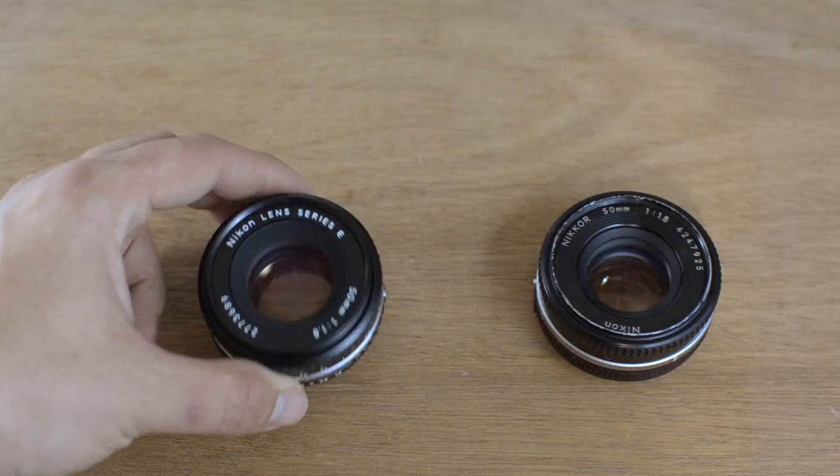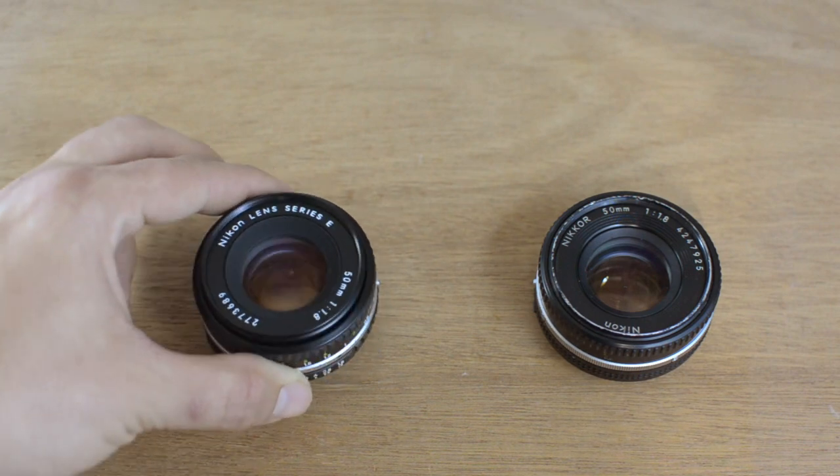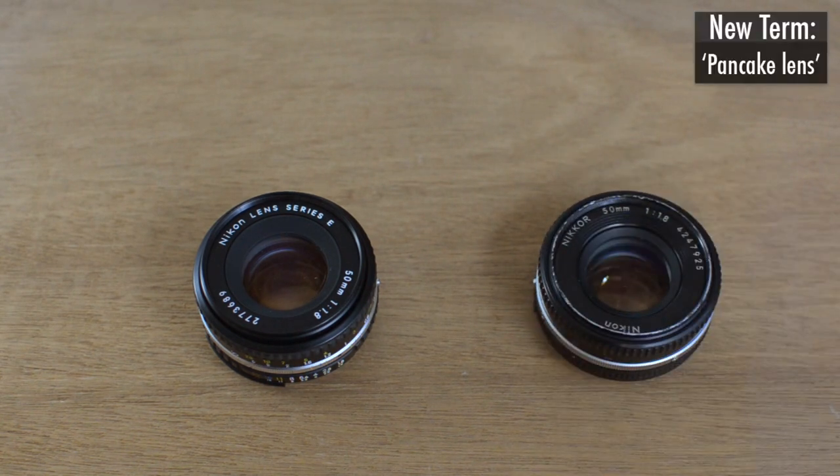The two lenses I'm going to be talking about today are a couple of Nikon 50mm pancake lenses. The first one is the Series E, and the second one is the Nikkor. Both of them are 50mm f/1.8. A pancake lens just means that the lens has a really short barrel. These two lenses are right on the blurry line in between a regular lens and a pancake lens. Some purists actually say that they're not a pancake lens because they're a couple hairs too thick, but whatever.